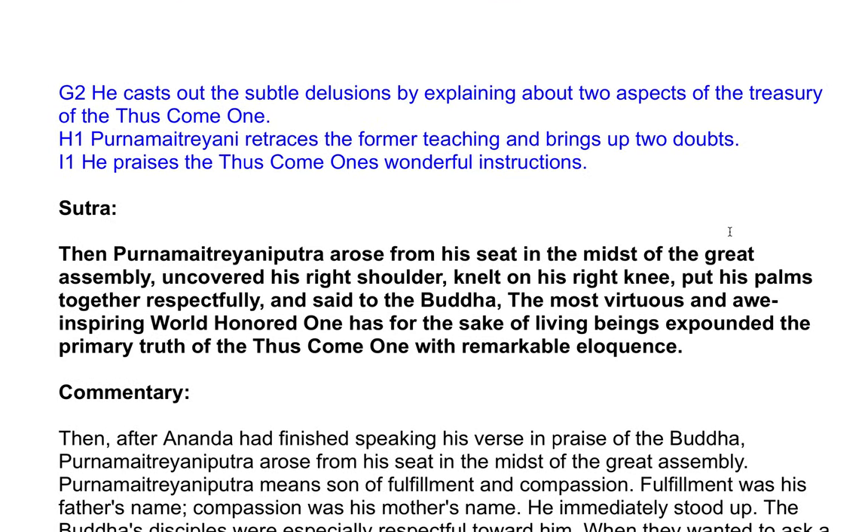Then, Panamai Jayaniputra arose from his seat in the midst of the great assembly, uncovered his right shoulder, knelt on his right knee, put his palms together respectfully, and said to the Buddha, the most virtuous and awe-inspiring World-Honored One, who has for the sake of living beings expounded the primary truth of the first with remarkable eloquence.